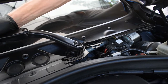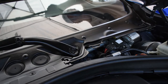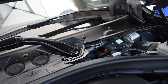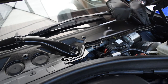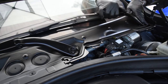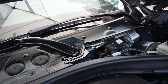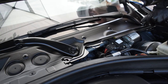Now we'll place the windshield wipers back on. The short one goes on the passenger side and the longer windshield wiper goes on the driver's side. Make sure they look lined up correctly before you go ahead and bolt them down. No torque spec needed here, just get them nice and tight.